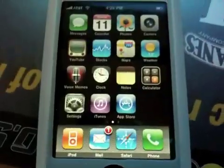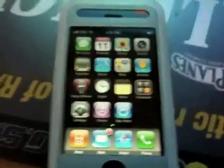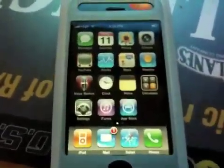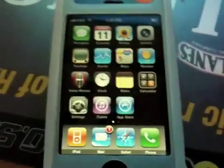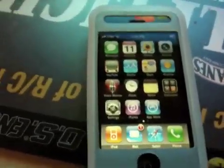Hey YouTube, what's going on, it's me Alan Ander and this is going to be a quick run-of-the-mill video. Geohot released the 3.1.2 jailbreak called Black Rain today. There will be a link in the description. This is my dad's 3G — I updated it to 3.1.2 via iTunes.